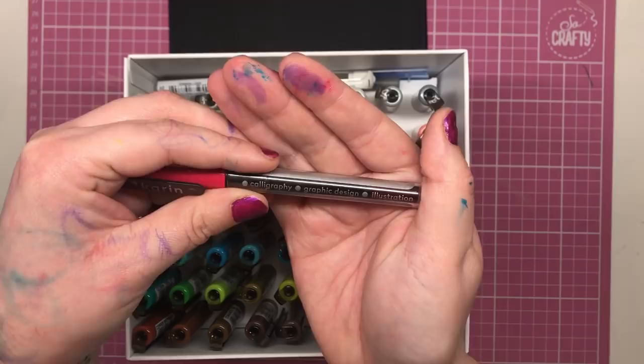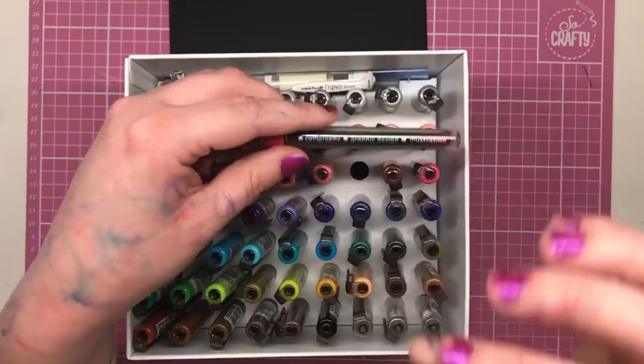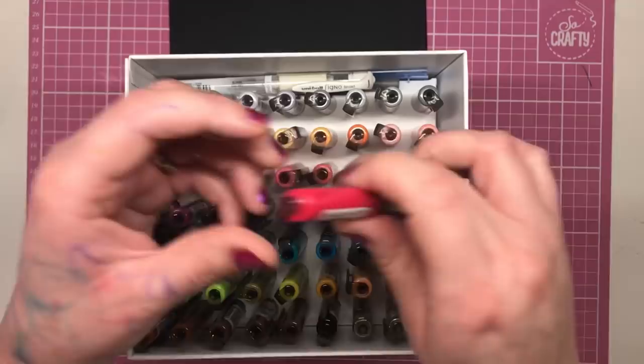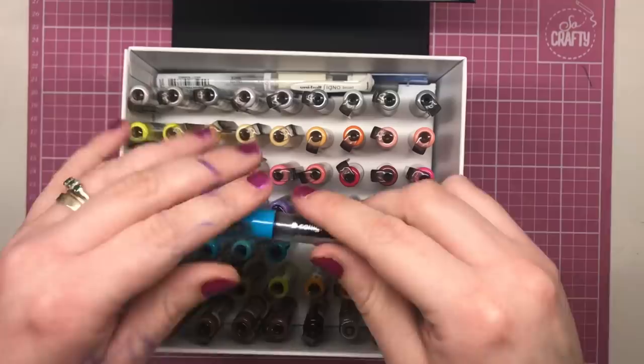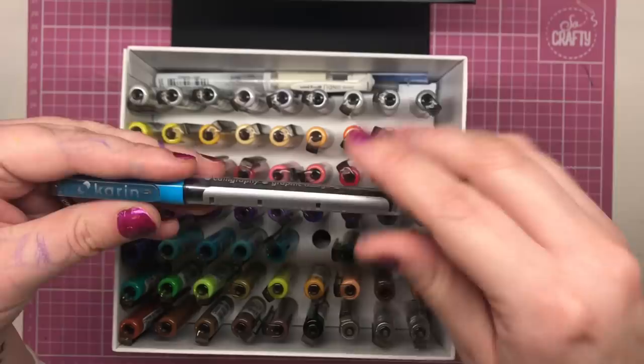They're also fantastic for colouring, as you'll see later on in the video. You might notice that my hands are absolutely covered in ink — that's purely because I use my hand as a cleaning tool for my water brush. It's not anything to do with these leaking or anything like that; they're absolutely perfect. Now let's look at the inside of the pens and the nibs. One thing I noticed straight away is how clicky the caps are. When you remove it and put it back, you'll hear a satisfying click which tells you the pen is closed properly, so you don't inadvertently leave them open and risk them drying out.